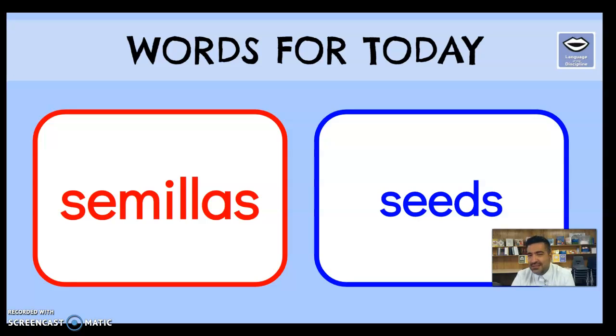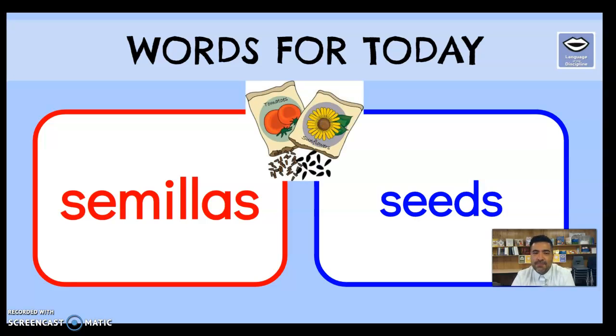Next word: 'semillas.' Let's listen: se-mi-llas. Semillas are seeds. You can put two and two together — grandpa likes to work out on his farm, and there's a lot of vegetation growing on ranches. Semillas — seeds. Maybe next time you're eating a watermelon you can say, 'Mom, please can you take off the semillas for me?' Semillas — seeds.